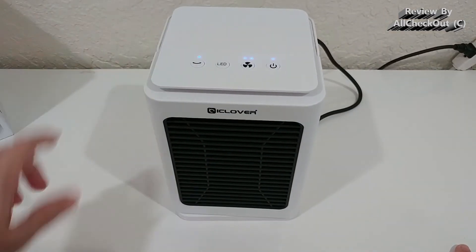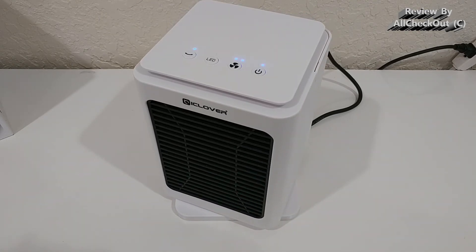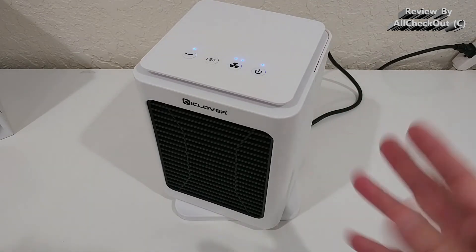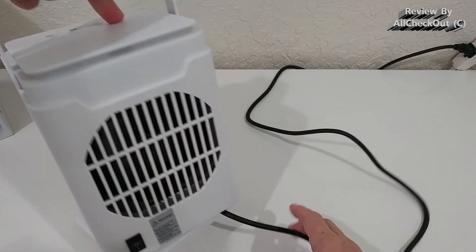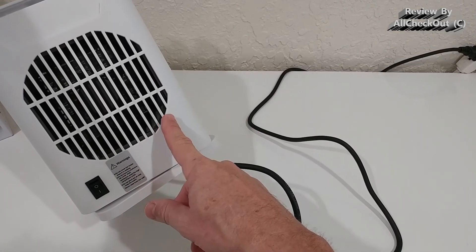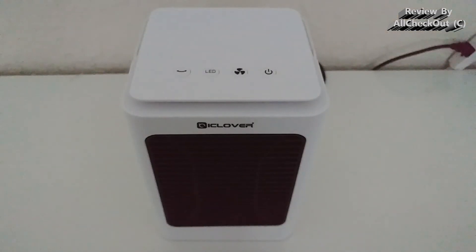All three modes support swiveling — it goes left and right about 60 degrees. Two nice things about the swivel: first, it doesn't produce extra noise, it's very quiet; second, the power cord is attached to the base rather than to the fan head, so it won't move around or tangle. That's really important.